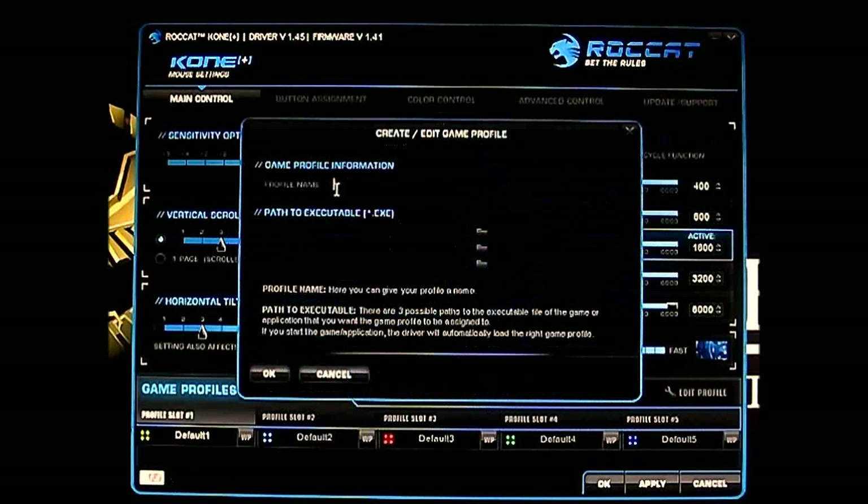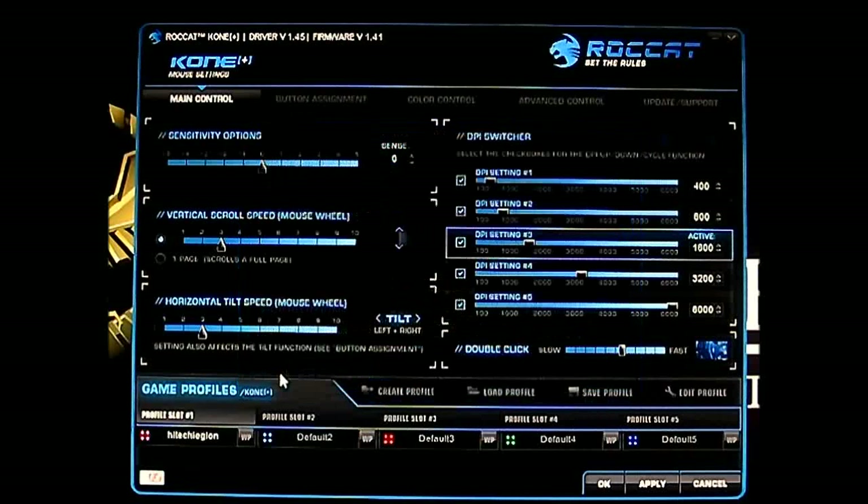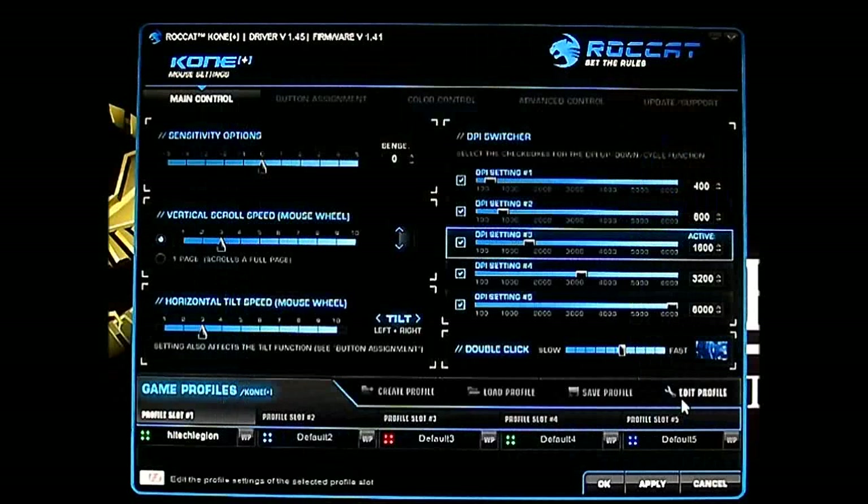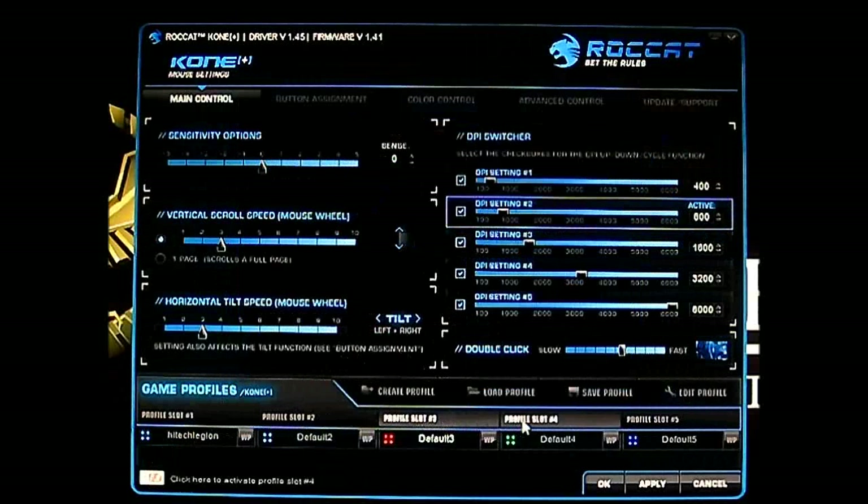Let's try to create a profile. Here you can type in a name — anything, like 'Hitech Legion' — and you can even link it to an executable file. Save it, load it, and the software remembers the name. You can edit a loaded profile, and you can have up to five slots. The Kone Plus actually has 576 kilobytes of memory and 72 megahertz processing power for saving macros and game profiles.